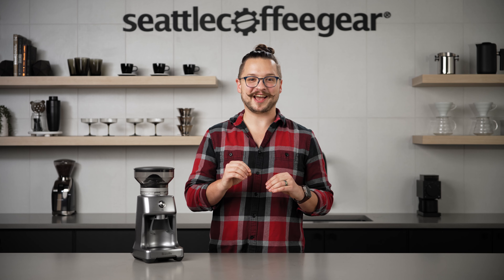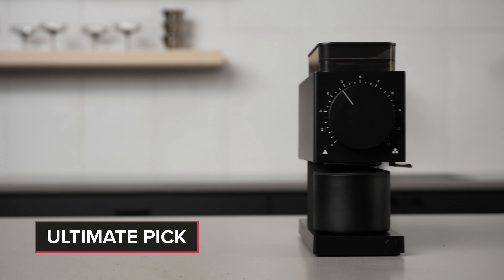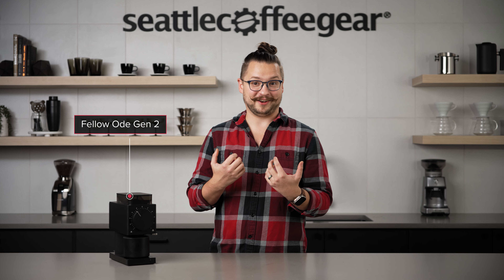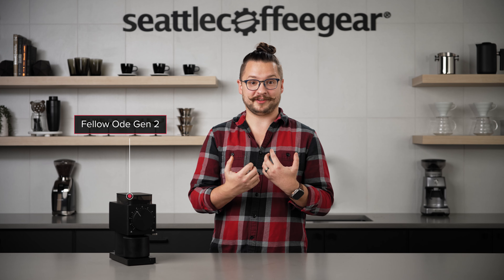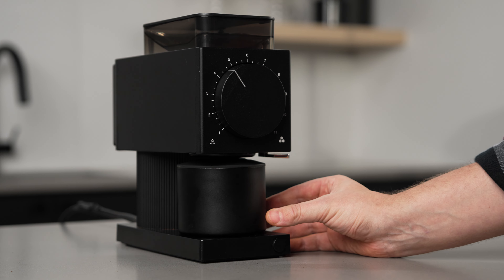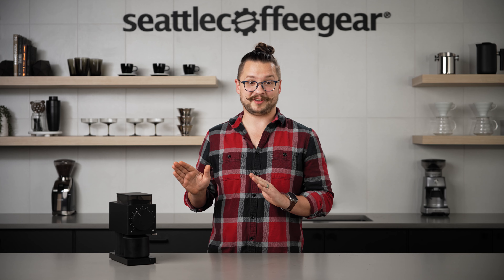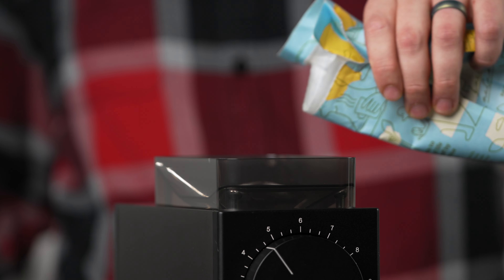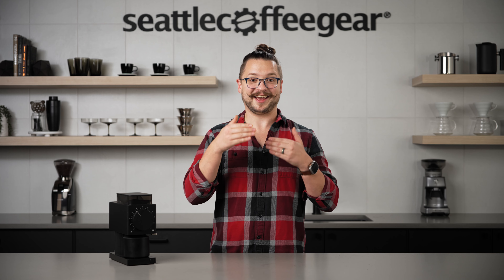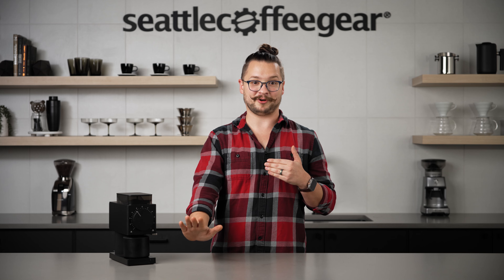Up next we have our ultimate pick for grinder number three. This is the Fellow Ode Gen 2 and my current home grinder. I really love grinding on this machine — I find it super intuitive and really pleasant to work with. One of the things that I really enjoy on this grinder is that it is optimized for single dosing. When you measure out your coffee and put it in the hopper, one touch of the button gets the grinding going and then it will stop automatically once it has completely cleared through all of that coffee.